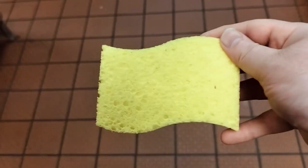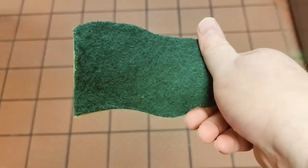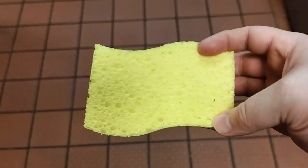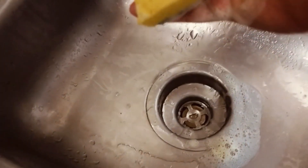So, today I got here is a sponge. This is the front and this is the back — it's just a green and yellow color. You can go to the sink area, clean it, rinse it out, and everything. That's what this sponge does.